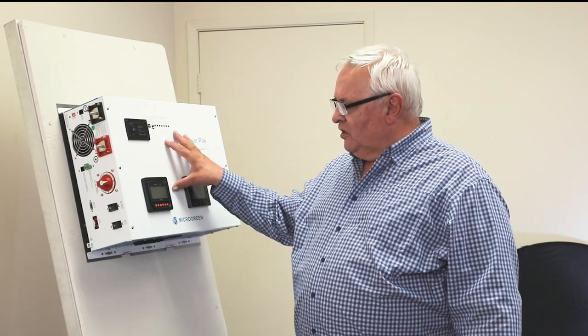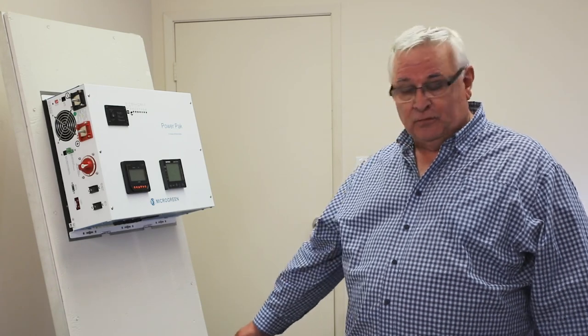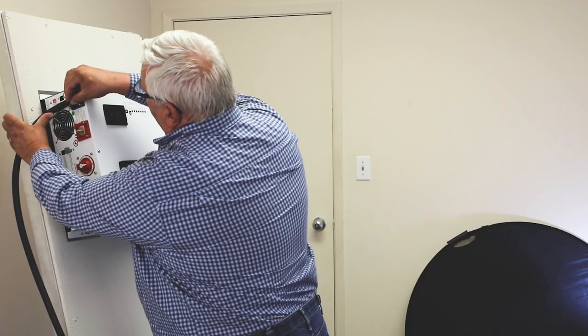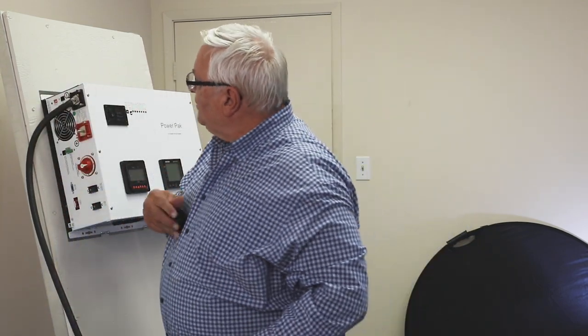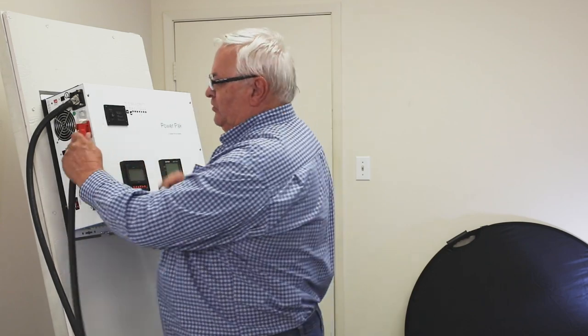Now that the PowerPack has been hung on the wall, the first thing you want to do is connect the batteries. Once the batteries are connected you can turn the unit on and have power. We have put two batteries down below — this is a 24 volt system so we have a minimum of two batteries. We install the battery cables one at a time. You want to mount them so that you can put the caps on when finished to cover and protect them, so they have to be in line. We have turned the battery switch off so there won't be any power going into the unit should something get shorted.